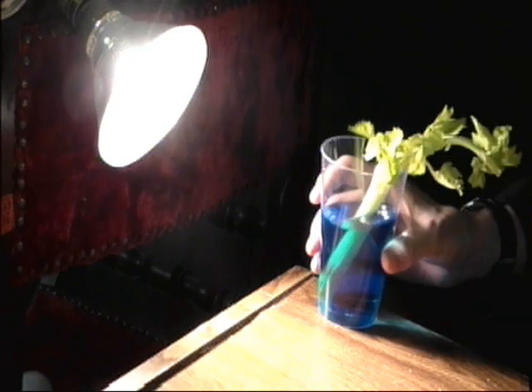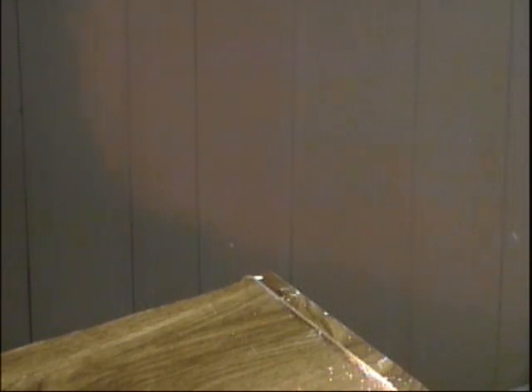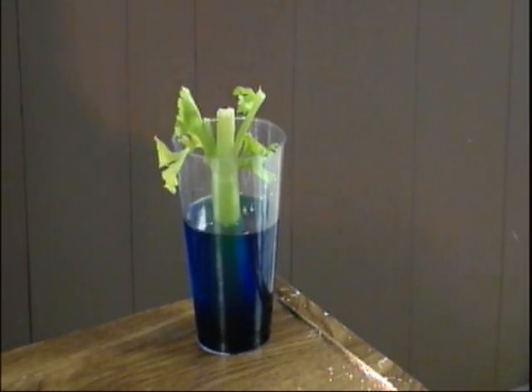Take one of the cups and place it under a heat lamp. Get yourself a fan and place this in front of one of the cups on low. Place one of the cups away from the fan and away from the heat bulb.